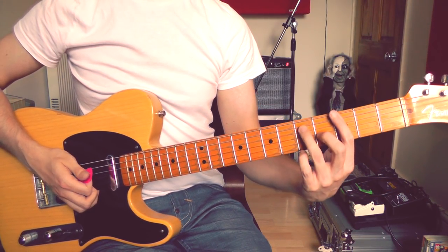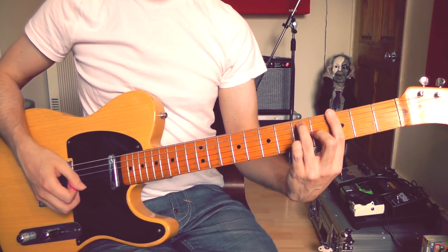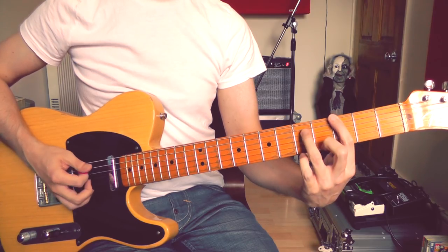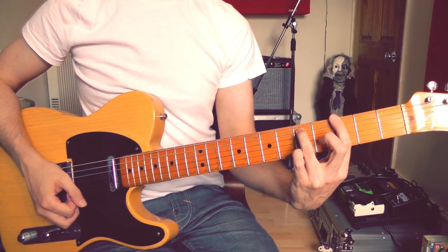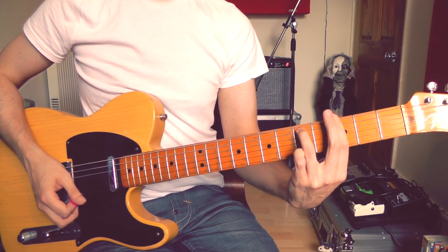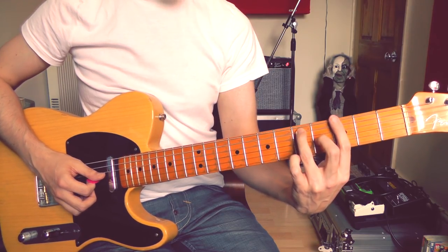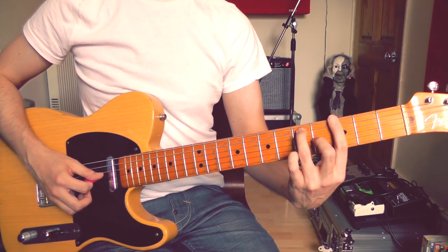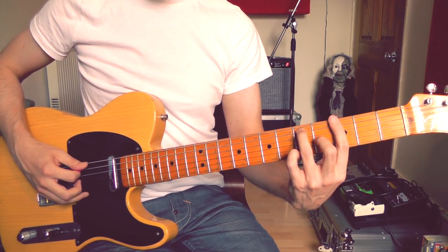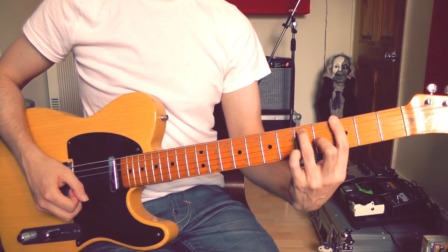We're going to start here in the third position with this G7 chord. I'm playing the third fret on the sixth string with my first finger, the fifth fret on the fifth string with my third finger, the third fret on the fourth string also with my first finger — just barring across those strings — and then the fourth fret on the third string with my second finger. So you should have these four notes, which is a G7 chord.